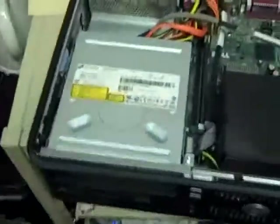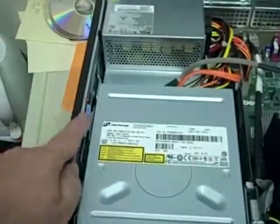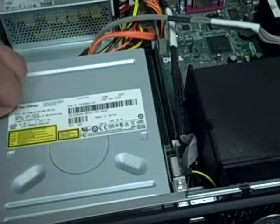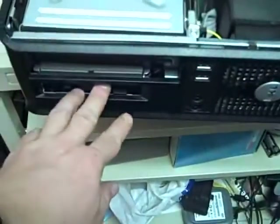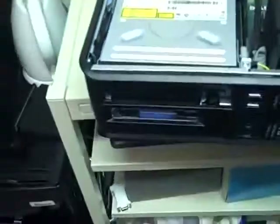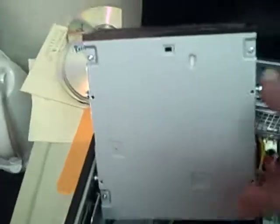The hard drive lives underneath the CD and the floppy drive, so we need to get those out of the way. The first thing we need to do is find this blue tab here. We'll lift up on it and then push out the CD drive and push out the floppy drive. Then we will lift the CD straight up and flip it backwards. We'll do the same thing with the floppy drive. And now we see the hard drive.